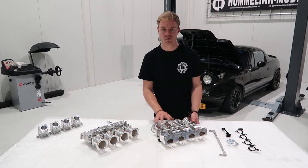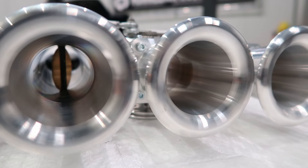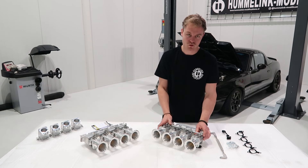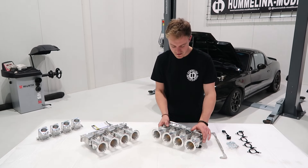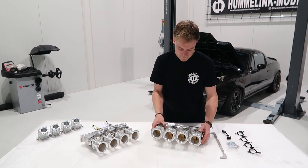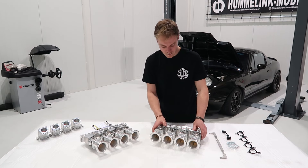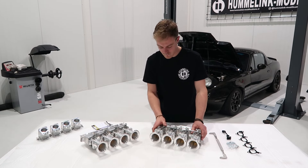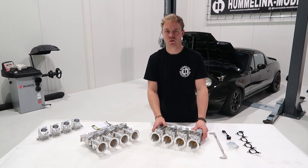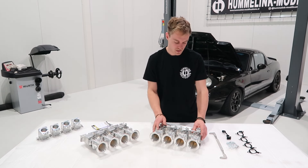Those screws are used to set a stop for the butterfly so it doesn't bite into the housing. This is also pre-set and shouldn't be touched. Unlike most throttle bodies, these feature a vertical butterfly valve opening instead of horizontal, which makes the kit more compact. The throttle wheel is actually flat against the bottom of the throttle body, making it very compact and easy to service your oil filter and similar components.